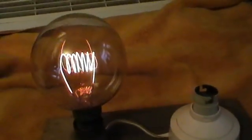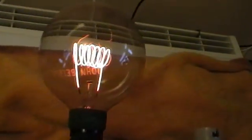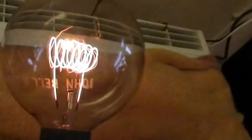The name on it, we can see by looking at the base, is John Bell and Croydon.